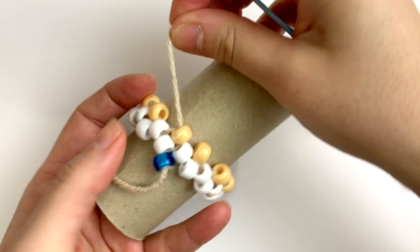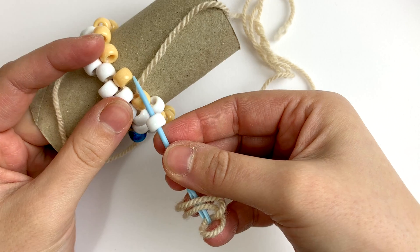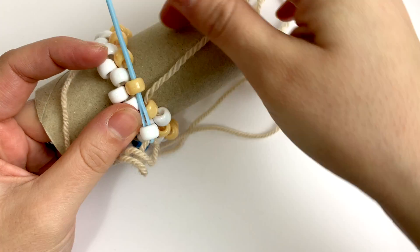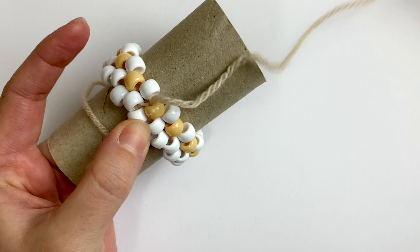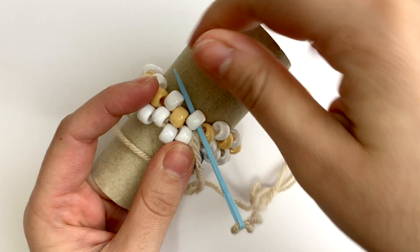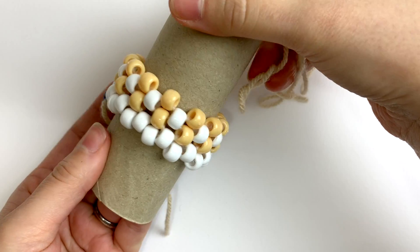From here, you're in a working position and can continue adding beads. Pick up one bead, then thread through the next up bead, and repeat until you return to the start of this row, where you'll repeat the previous step up technique. Thread your needle through the next up bead, then continue adding beads until your project is complete.